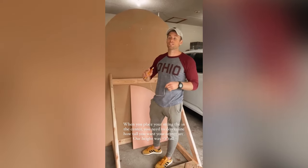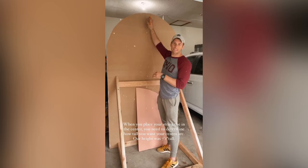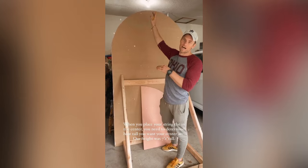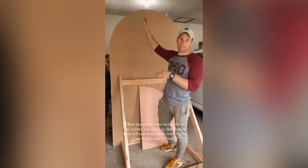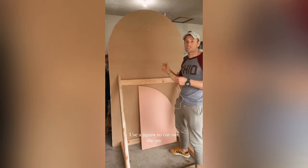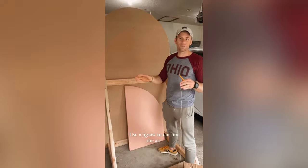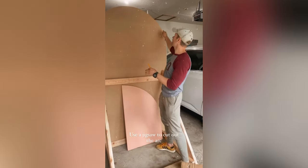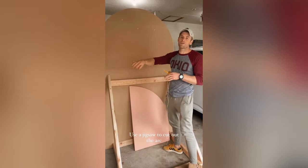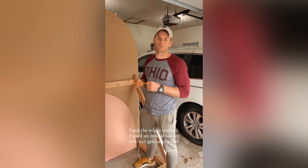I forgot to mention dimensions. We went just over seven feet — about seven feet two inches. So we cut off about 10 inches off the top of the four by eight MDF board. Once you draw your circle, you're going to use a jigsaw to cut the arc you traced with your pencil, and then sand it down nice and smooth after the cut.